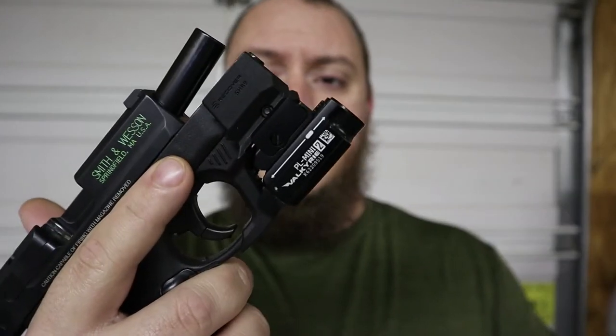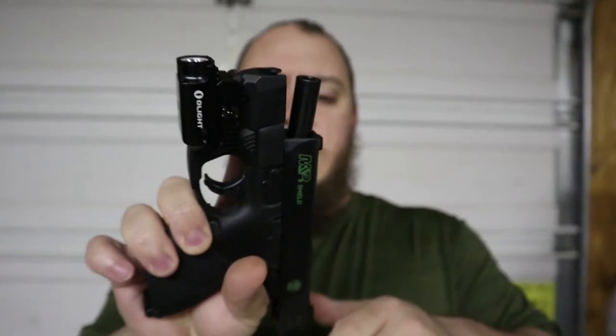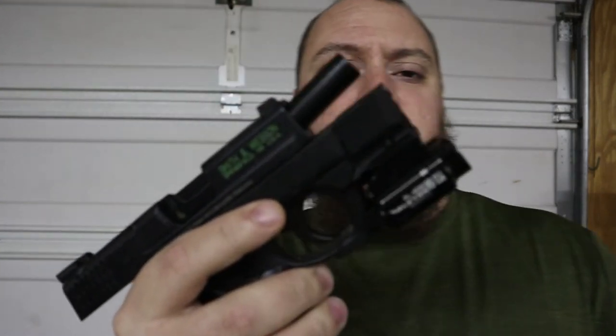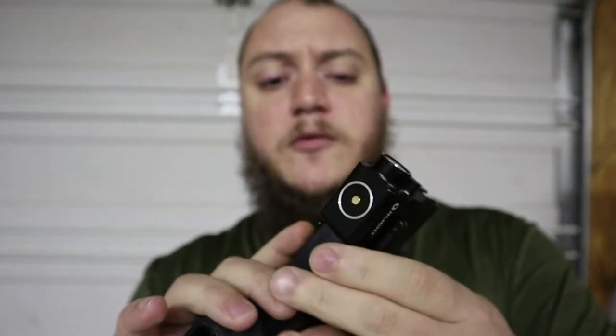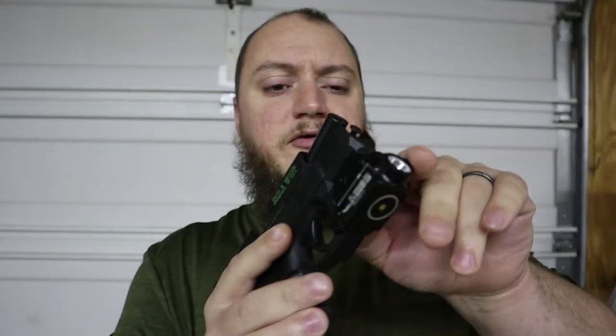Alright guys, Matt here back with TNM Product Reviews. Today I have a review on another Olight — this is actually going to be on a weapon light. We have the Olight PL Mini 2 Valkyrie, and this is on my Smith & Wesson Shield, which is empty. This is one of a few of Olight's weapon light series lights.